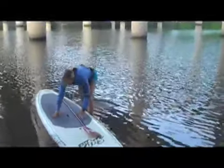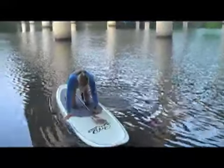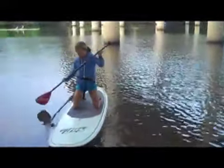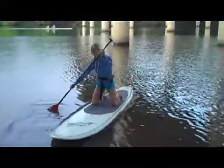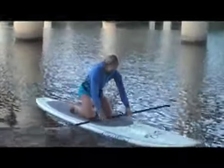So once you get out here where it's floating, you can get on. You're going to want to straddle. You can get your paddle and start pushing off.